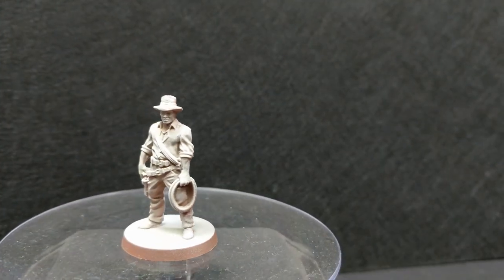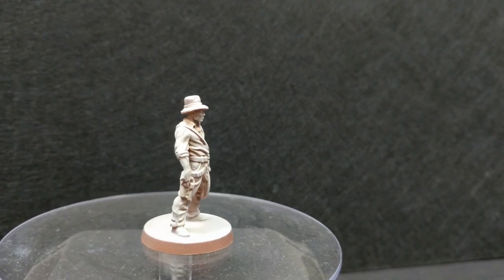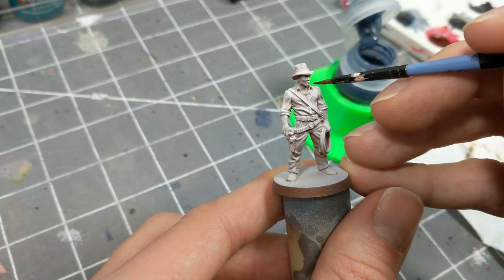This model was prepared in the same way as the Investigator in episode 10. This model is clearly a play on Indiana Jones, and as such will have lots of browns and khakis. To break up that color palette, I decided to go with a bluish-gray for the shirt.